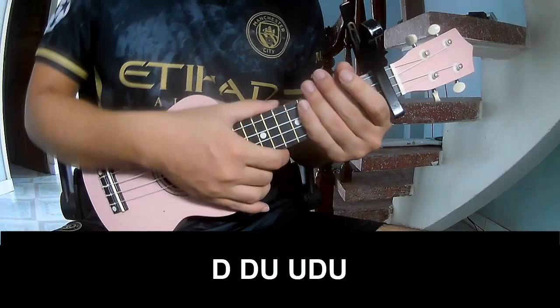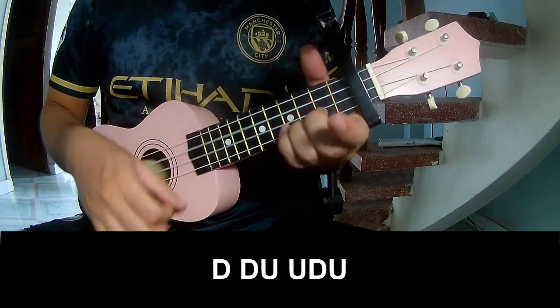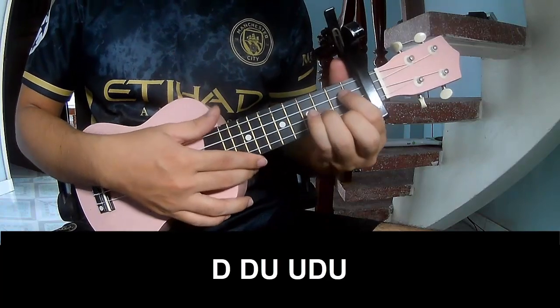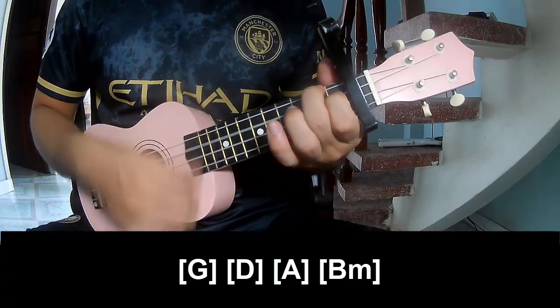The strumming pattern is: Tau Tau up up, Tau Tau up up, up Tau up, up Tau up. Play along with G, D, A, and Bm.